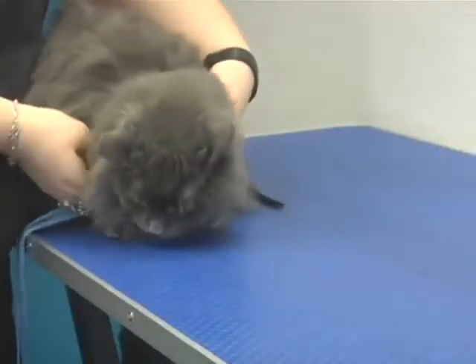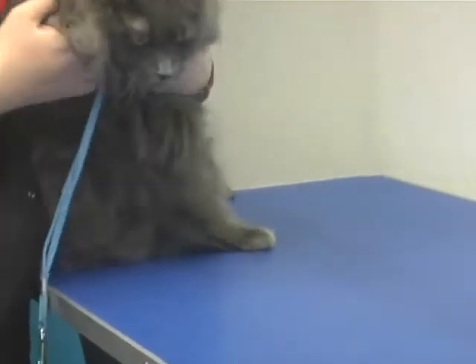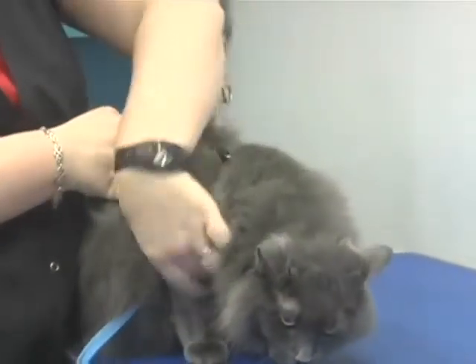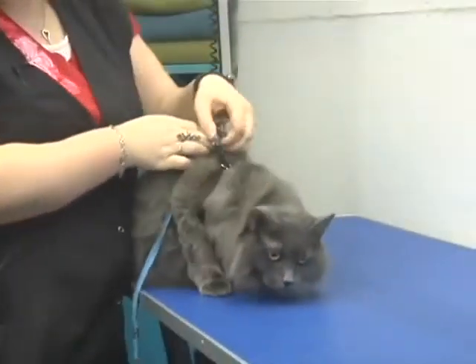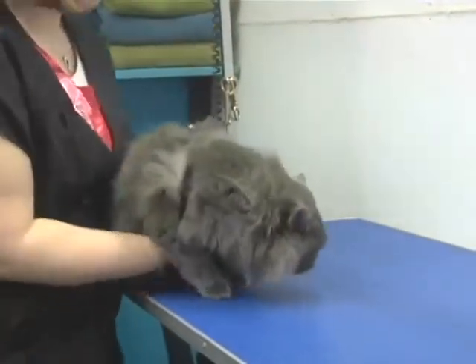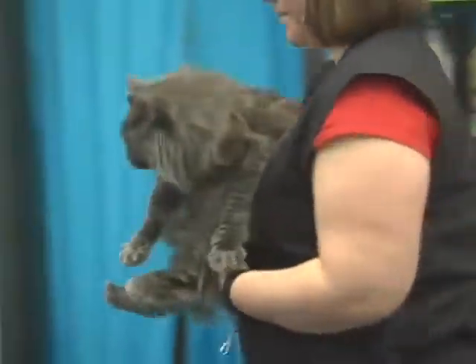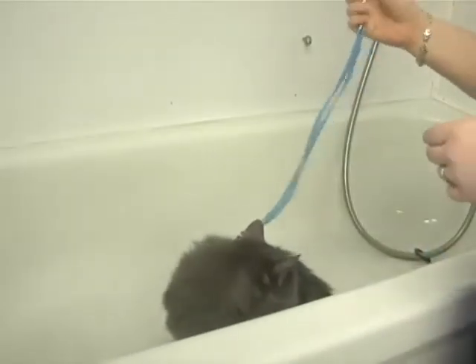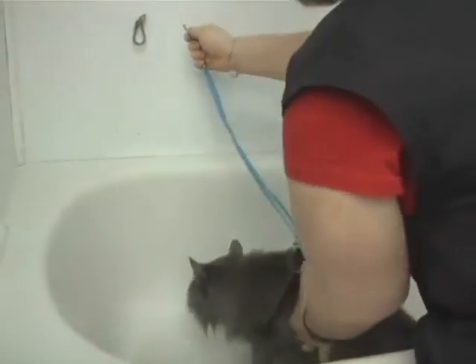Slide both of her feet in, just like this, and make sure it goes under her arms, then tighten it down. Now bring her over to the tub, where you're going to want to find someplace to hook her up so that she can't escape.